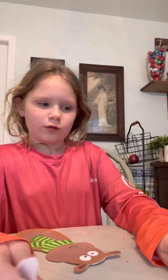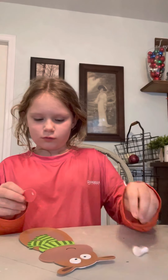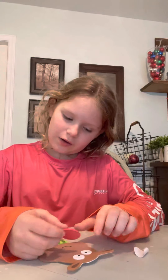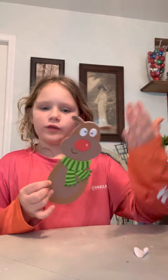Then onto the nose. You want to place this kind of with the eyes off. It should look like that when you're done with everything.